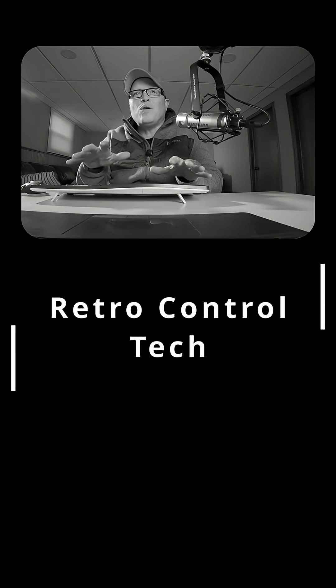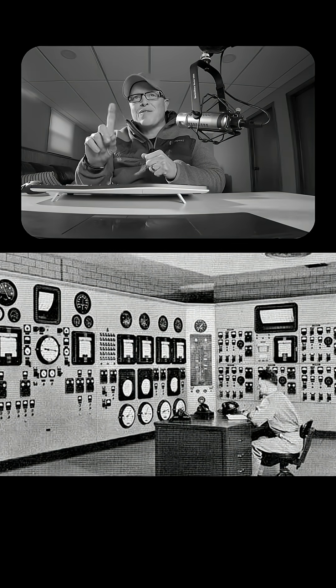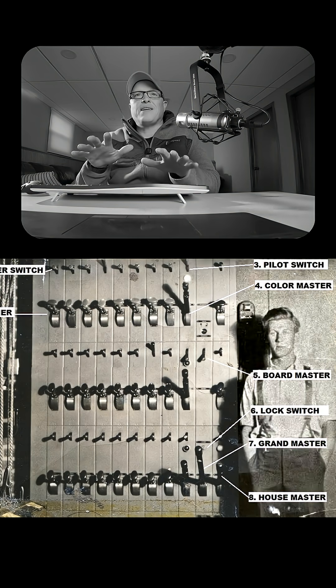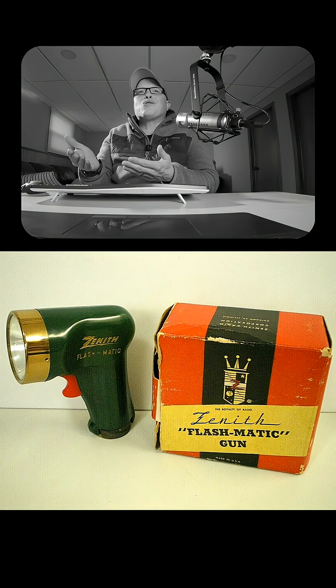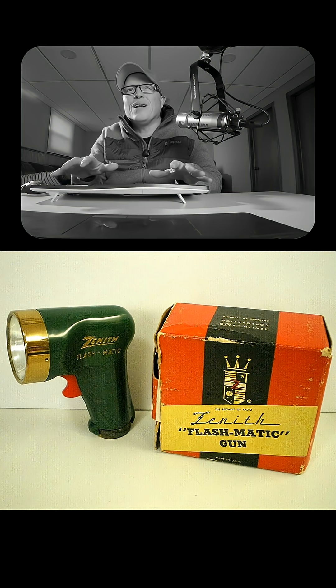Back in the day, control interfaces were literal hardware — big metal panels with knobs and levers and switches and analog VU meters. They were theatrical lighting control panels that actually carried enough high voltage that could kill you. And we had remote controls that resembled ray guns of the future. Let's totally go down this rabbit hole.